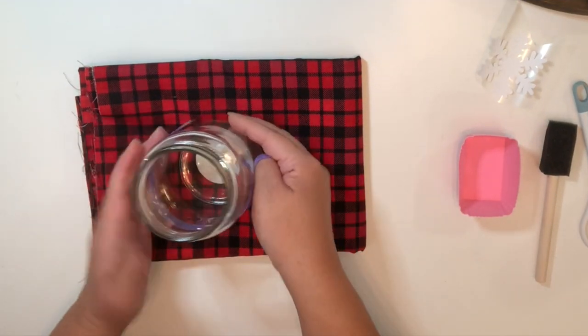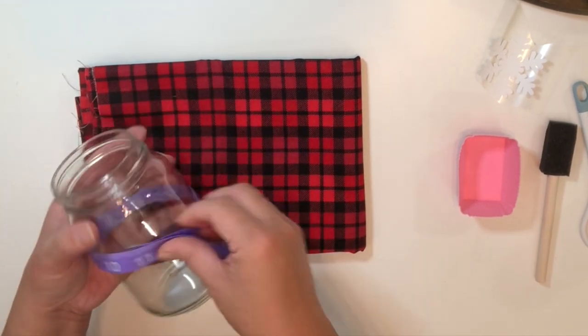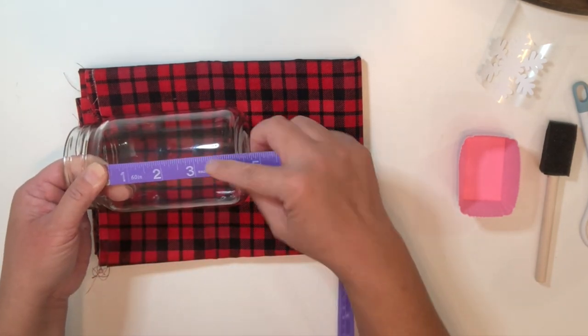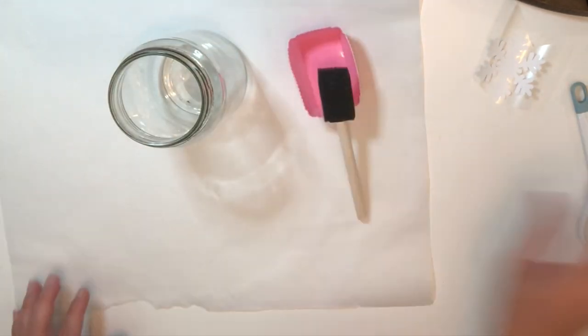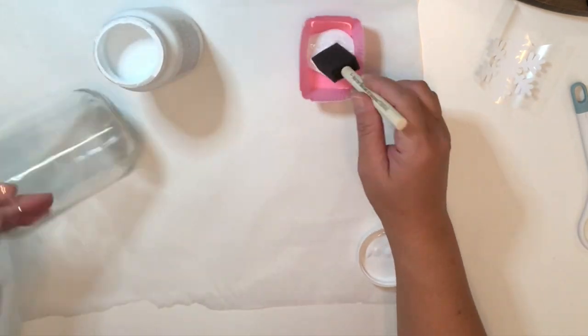Moving on to the third project — I have this mason jar and I'm just measuring to see how much fabric I should cut to go around the jar as well as how wide the fabric should be. Now I'm just laying out a parchment paper to protect my table because I'm going to paint the mason jar with white chalk paint.